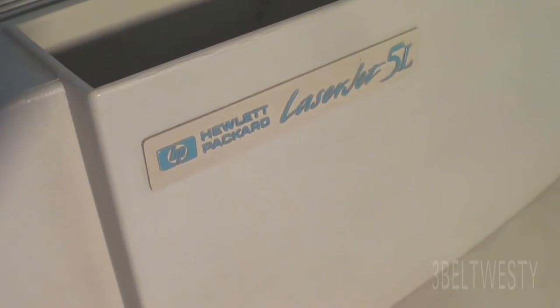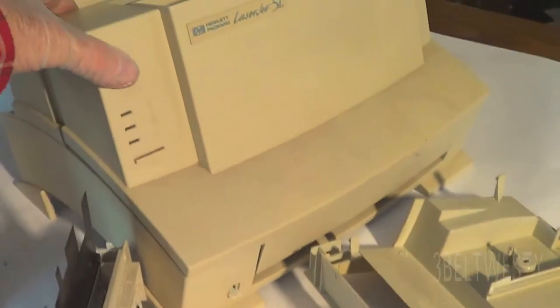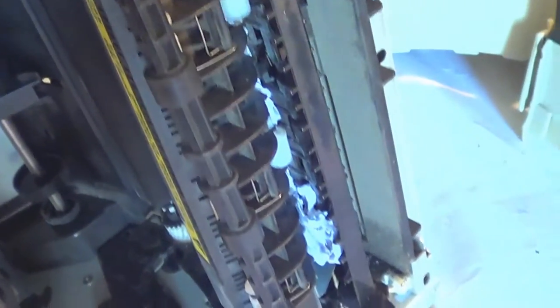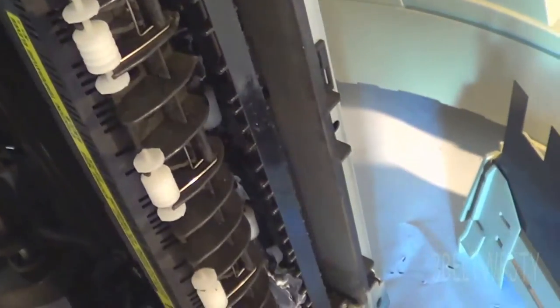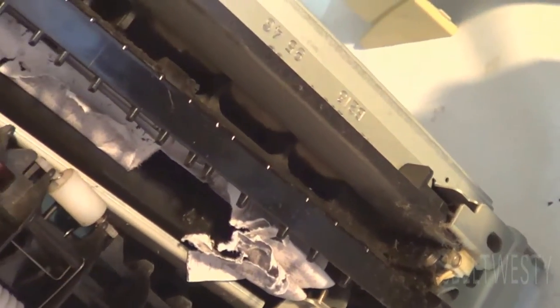There's the old HP 5L from almost 20 years ago, and we've got the dreaded jam here in the fuser unit, which makes an accordion. I've taken some screws off and got the cover off. There's this little piece here that you move aside, and two screws down here hold the fuser unit. You can't get the fuser out with this piece in place, so you swing it over and then pull out the fuser.